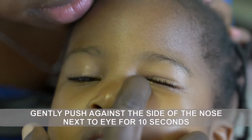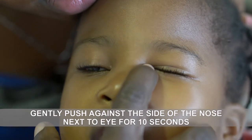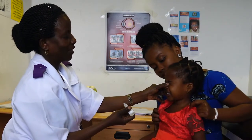After you have instilled the eye drops, you can gently push against the side of the nose next to the eye, as shown, for 10 seconds. This last step will help the eye drops work better, as it will stop the eye drops going down the nose.